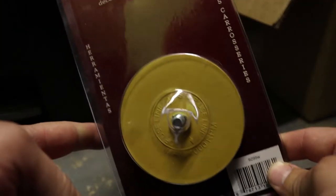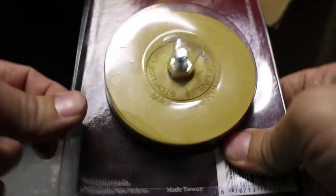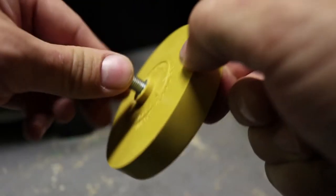Hey guys, what's up? Got this here stripe eraser — this is gonna be taking off some decals that are on the side of the truck. So if you take a look, I ain't got the piece that hooks on here that hooks on the drill. I gotta figure out what kind of nut goes on there.